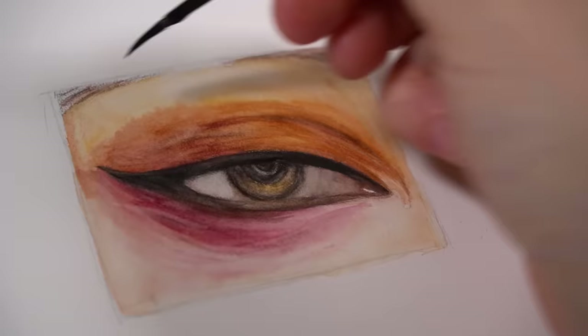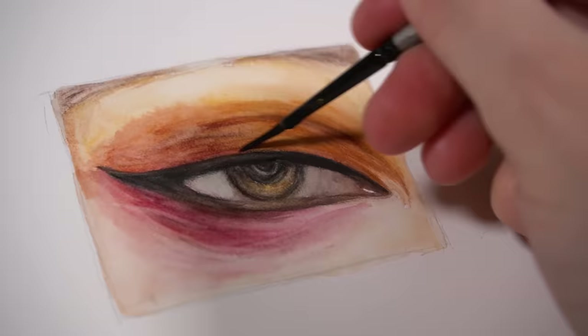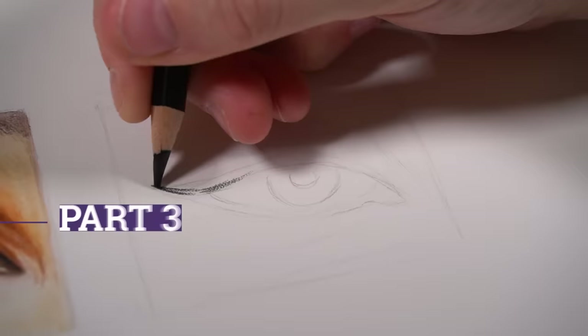This size brush is really good if you want to blend out small areas like the pupil, the iris, and the tear duct. But you could switch to a larger brush to blend out the skin.